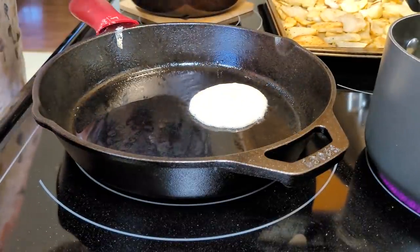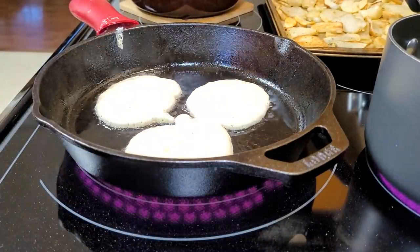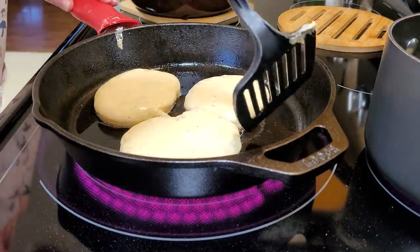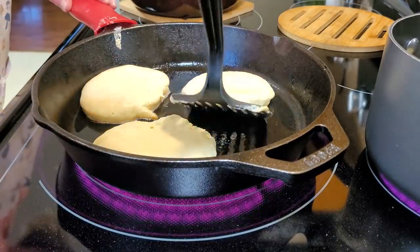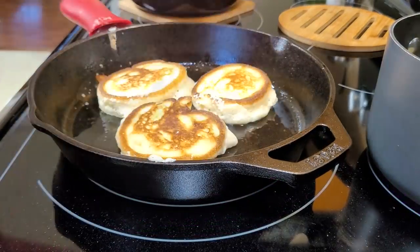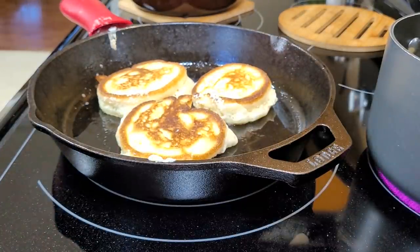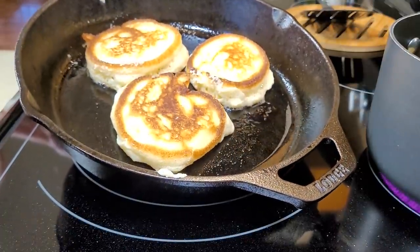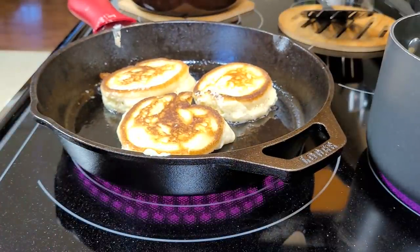I've heated up some oil in my cast iron skillet. Look how that baking powder makes these things rise — they get so light and fluffy. If you've never had fried cornbread or hoe cakes, they are delicious. I like to make a whole run because there are so many things you can do with them. You can even eat them for dessert — just put a little butter and some pancake syrup on them, that's always good.